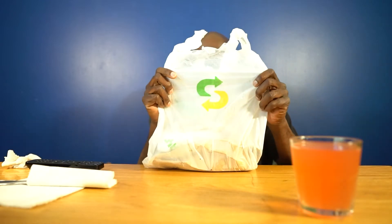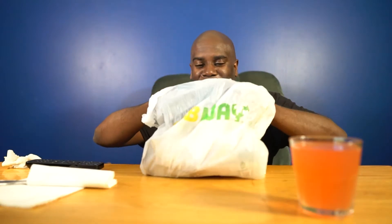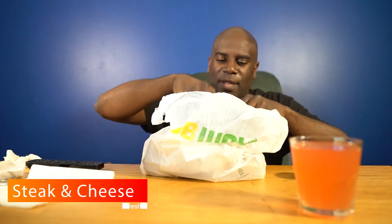Welcome to the channel, please like and subscribe and hit that notification bell. I was trying something new — I haven't tried it for a good minute. I'm trying Subway, as you can see right here. What I ordered — I wanted to try the toasted sub, and I was curious about how they did it, and it was pretty simple indeed.